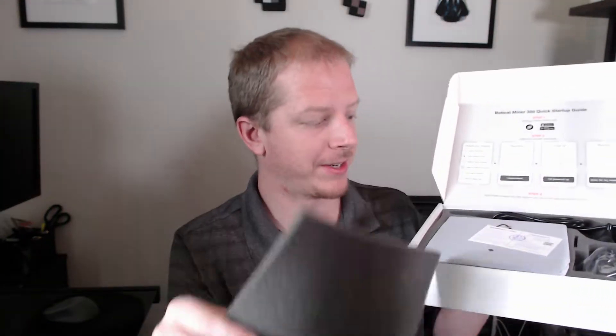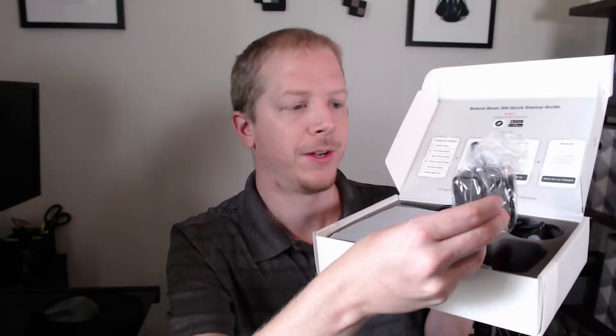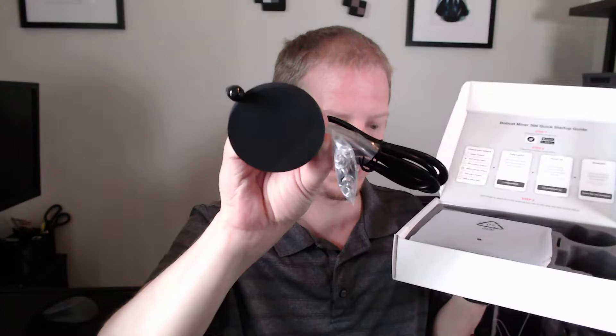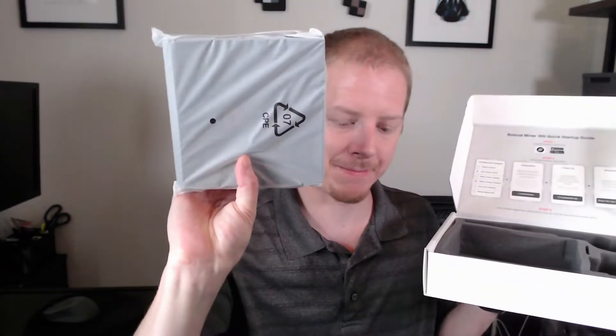A little bit of packing material. Warranty card and your certificate. Your power brick power adapter. Your default antenna, which I believe is a 4 dB antenna — so your 4 or 5. The actual antenna piece itself. And then the actual Bobcat miner. Nothing else in the box, just some more packing foam.